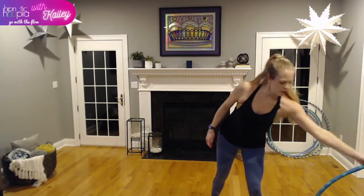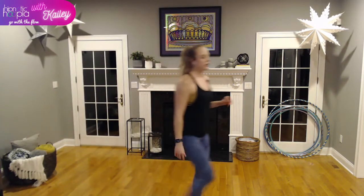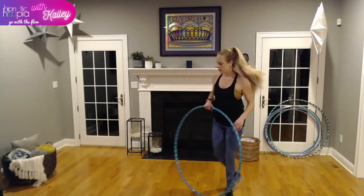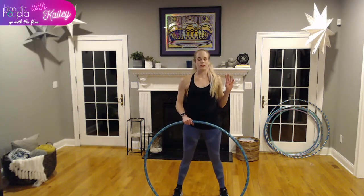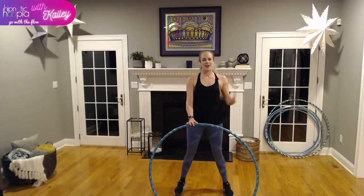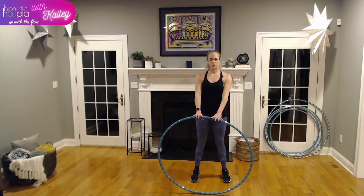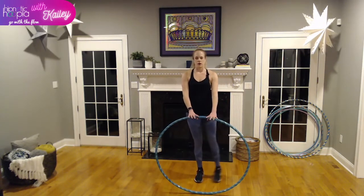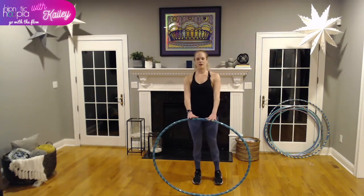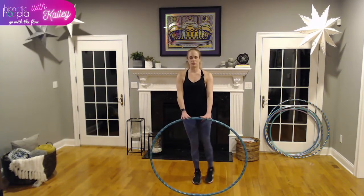Grab a sip of water — moving right through to hoop fitness. Tonight's hoop fitness circuit: four moves, three rounds, twenty seconds each. All the moves are using our hoop off body. First move: hoop is out in front and we're resting our arms on it. We're going for side leg lifts — one side two times, other side two times. Just lifting our leg, driving it away from our body and back to neutral, using our hoop as a prop. Squeezing that glute out to the side and back to center.